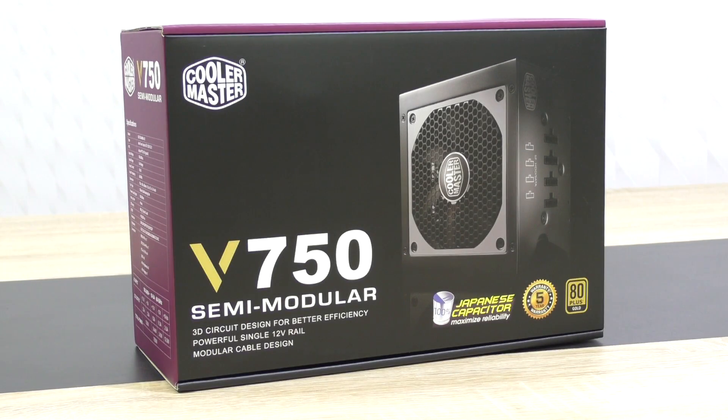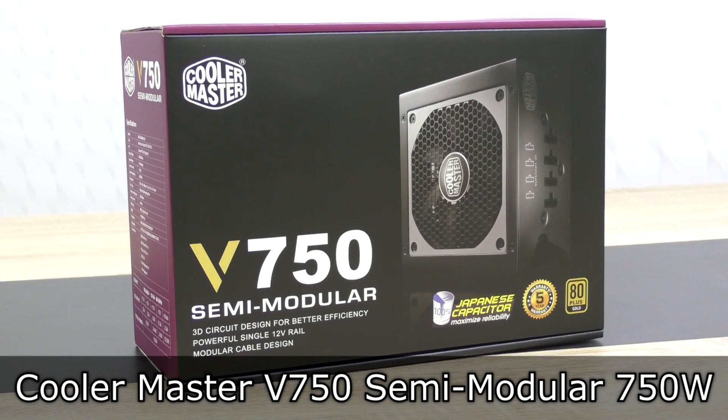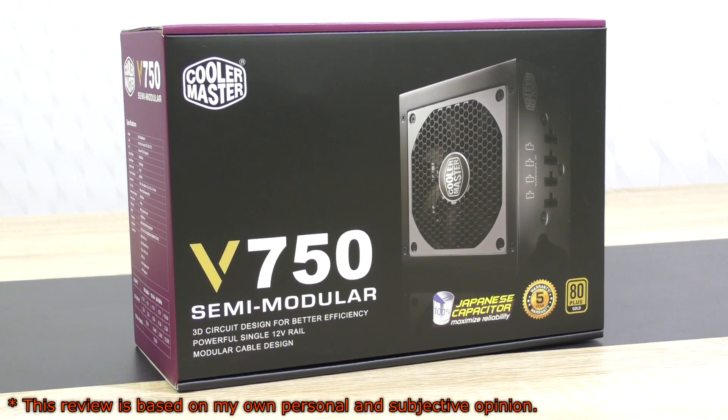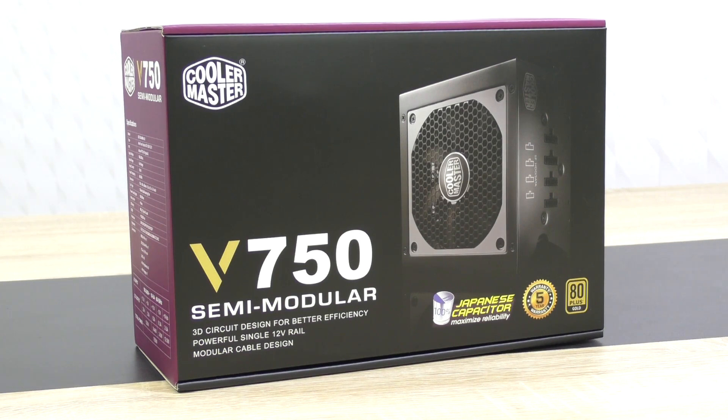Welcome to the Niklas 11x12 technology. Today we're looking at the Cooler Master V750-SM, the semi-modular 750W 80PLUS Gold certified power supply. This PSU, as far as I've heard so far, should apparently be one of the very best power supplies in the market in terms of price-performance ratio.